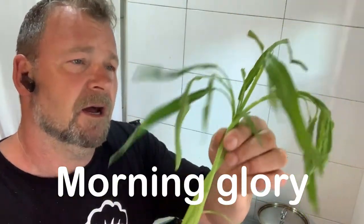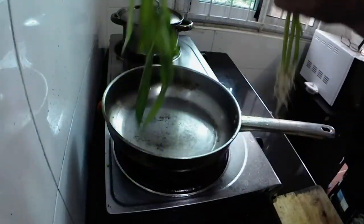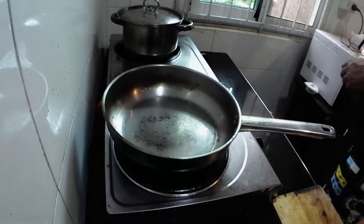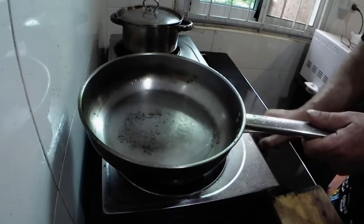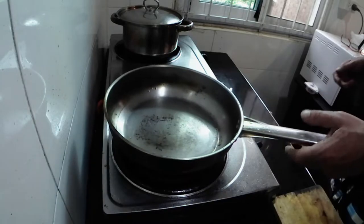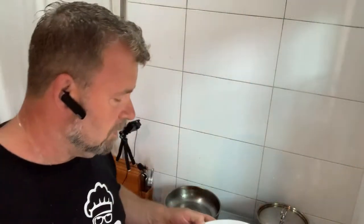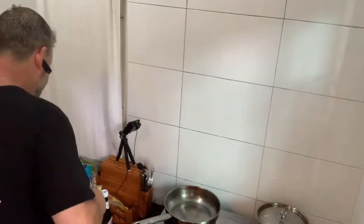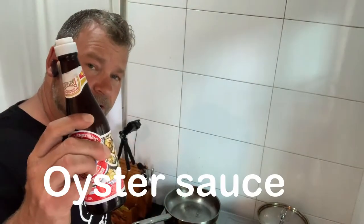Very simple dish. I'm going to be using some of these Thai greens - a very stemmy, leafy thing. It's called morning glory in English. I'll find out the Thai name and write it in the description. First of all, the ingredients: morning glory, fresh chilies, fresh garlic, a little bit of oyster sauce, salt and pepper, and some seasoning.